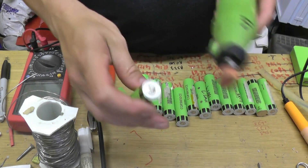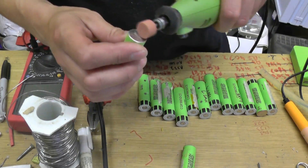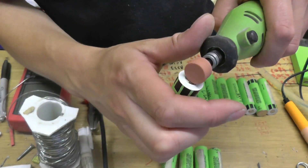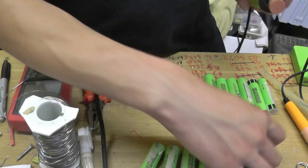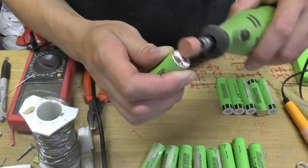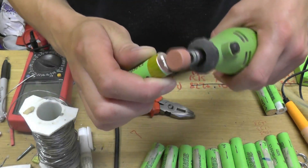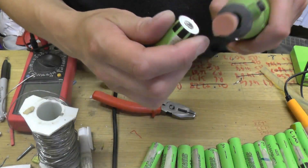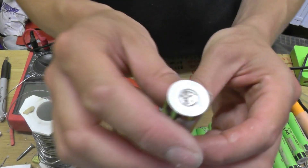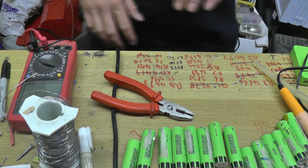I am going to do that now before I glue them all together. Clean all the positive ends up, rough them up so the solder will take. Now it's ready to find something to hold them in place so I can glue them.